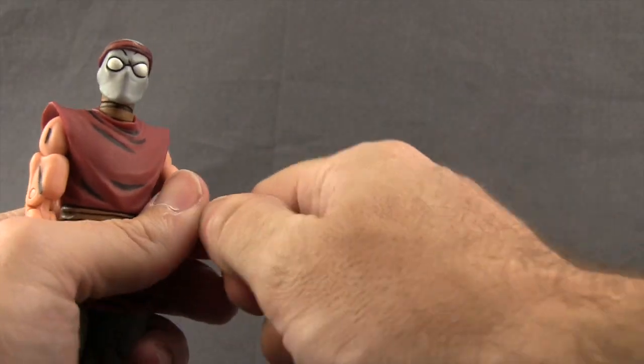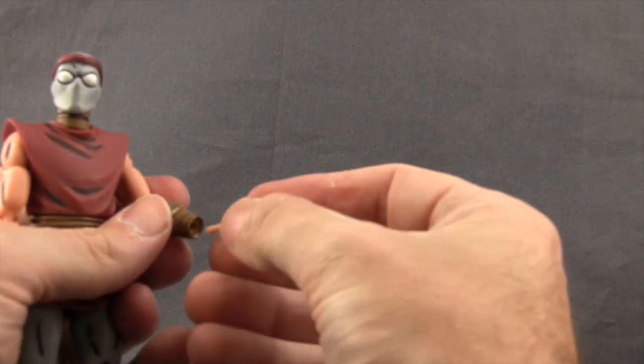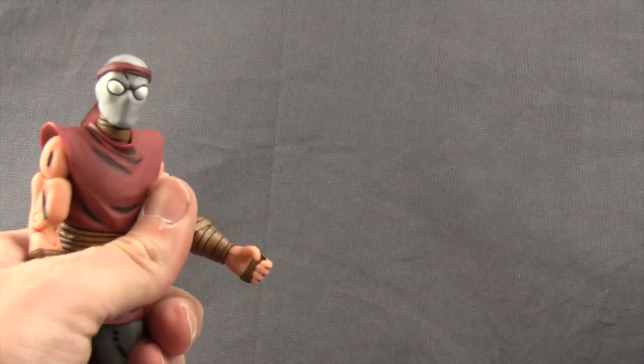Switching out the hands is easy — just pull off the hand you want to replace, line up the peg on the hand with the hole in the arm, and plug it in. It snaps in nice and tight.